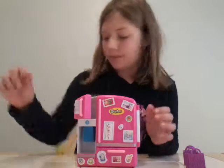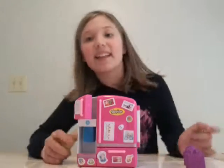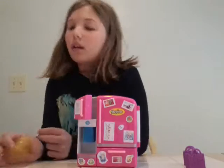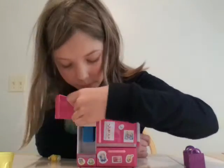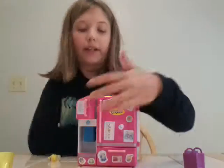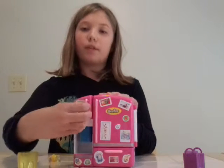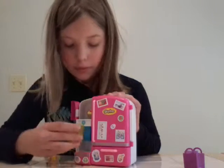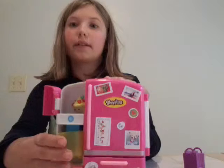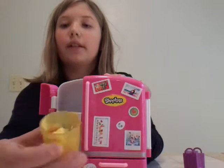Let's try that again with another Shopkin — let's try it with the one that looks like Yoshi. Close it out. This time I'll show you so you can see how it works. Ready? And there you go.